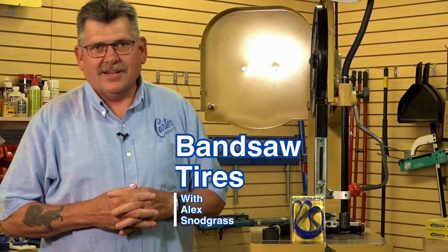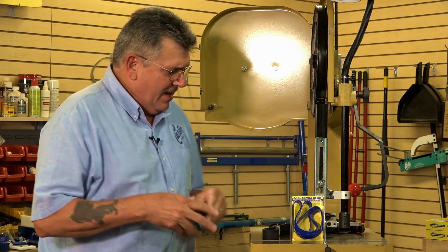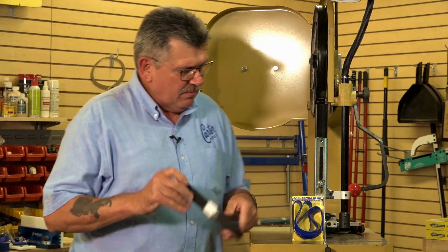Hey everyone, Alex here with Carter Products. Today I want to talk to you about tires for your bandsaw. Tires come in two different materials: rubber and urethane.